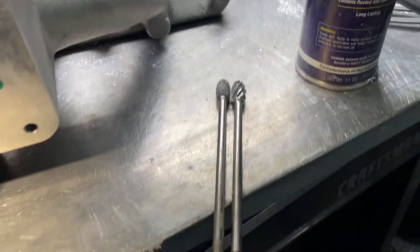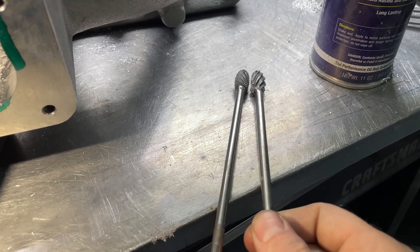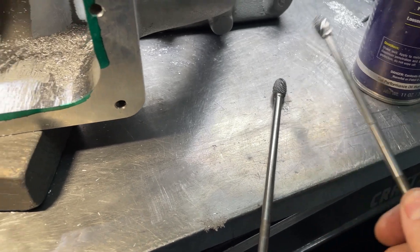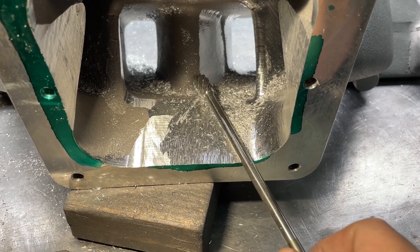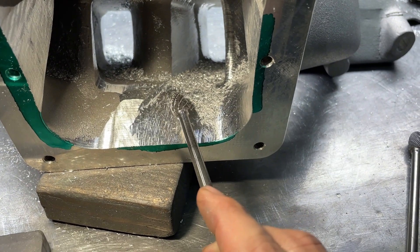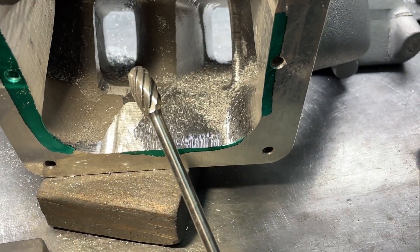I use long shanks, but a lot of people don't. What I mean by long shank is the distance on this. I like long shanks because when it goes in there for porting, I can go further in and I'm not blocking the view. Some grinders will have them up here and it's blocking part of my view. I feel better when it's out of the way, plus it gives me more maneuverability to get into spots. So I use long shanks.